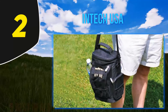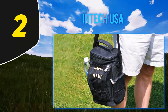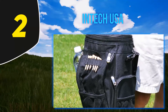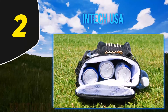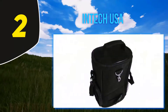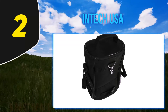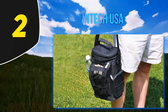Coming in at number two: the Intak USA golf bag cooler and accessory caddy. It's a perfect cooler for golfers looking for a combination of portability and extra storage. It has one large pocket for your valuables, one smaller pocket, and two zippered pockets. There's also a mesh pocket on the side of the cooler for your bottle or anything you need quick access to.